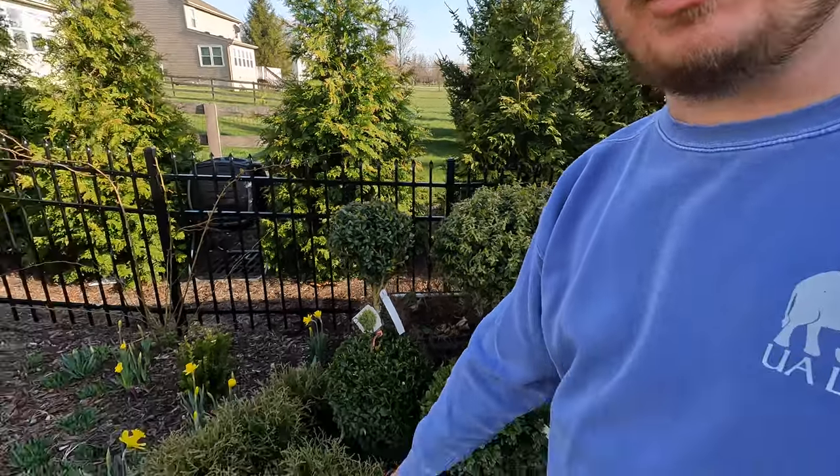Today we're going to be planting some of these Mr. Bowling Ball arborvitae, and I'll show you just how I lay out these things. I'm very meticulous because spacing is something I'm pretty good at visualizing, and if something is not perfectly spaced it will bother me for years to come. I have a boxwood out front — one of the first things I planted on this property — and one of them is slightly off-center, and it drives me nuts every time I look at it.